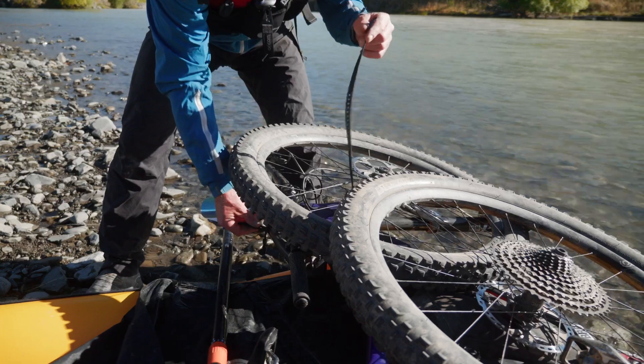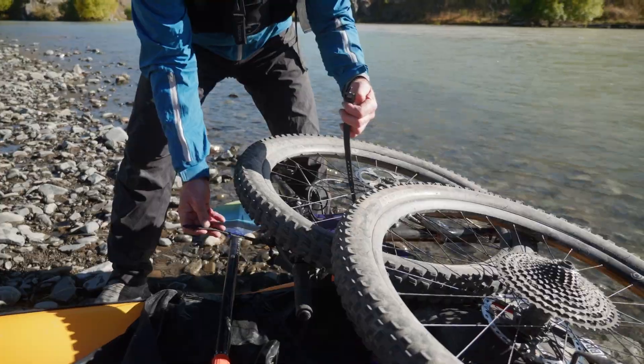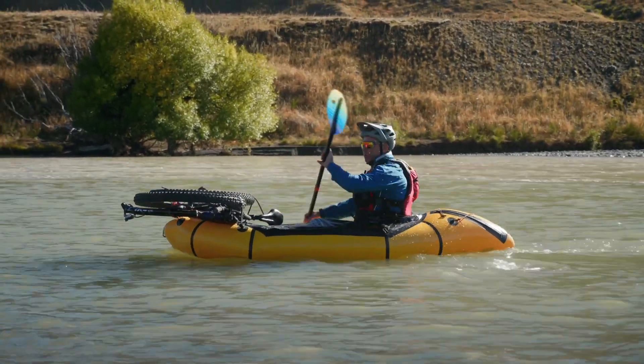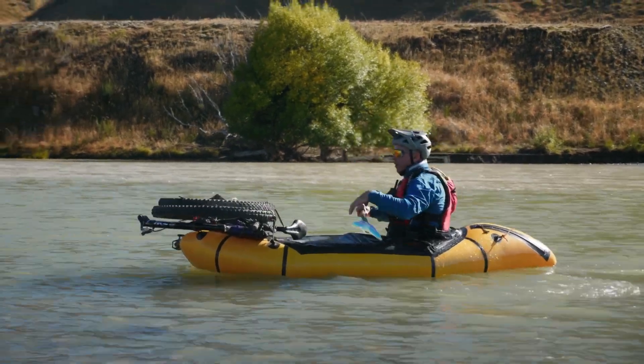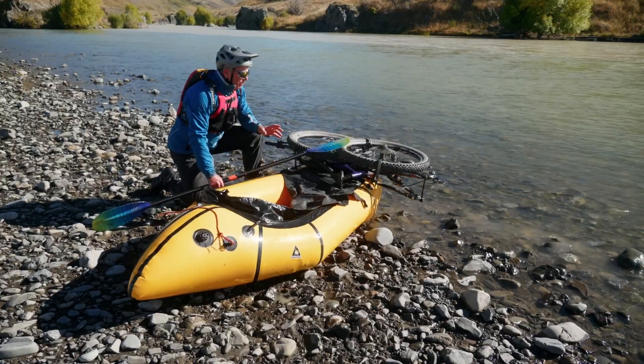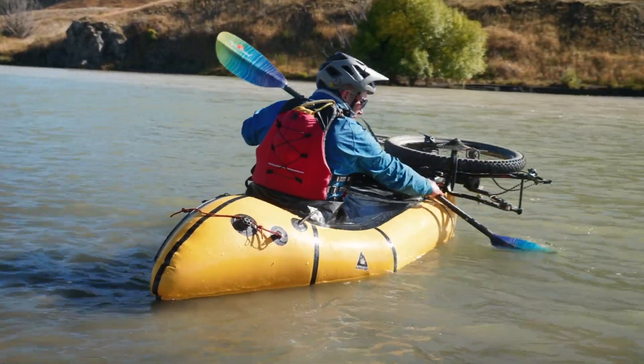Each strap should be grabbing as much of the bike as possible. What I'm doing now is just making sure the bike feels comfortable and I've got a good range of movement and feel balanced. Once you feel happy that the bike's secure and everything else on your boat is ready to go, you're ready for your adventure.